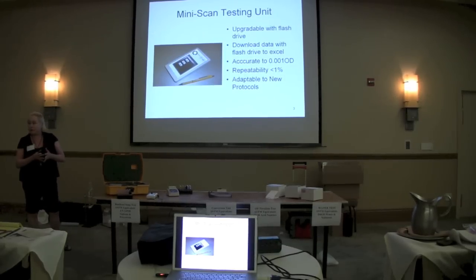It's a very sensitive system. It is reading in the visible, but because of the way we position the light sources and the reading, we get accuracy to .001 optical density that rivals a Beckman. And it's repeatable.